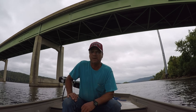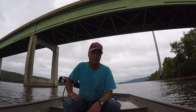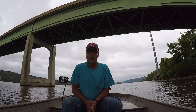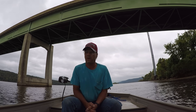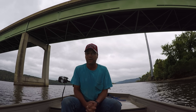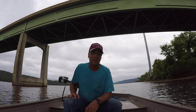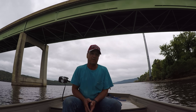Well good morning folks, it's Richard here. Today I'm on the Tennessee River. The weather conditions today are going to be very bad — there's a 50% chance of rain and thunderstorms. So I've decided to seek refuge and stay under these bridges to keep from getting so wet.